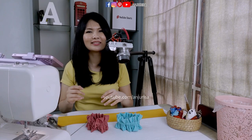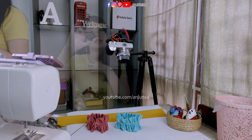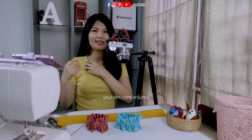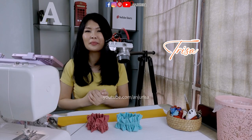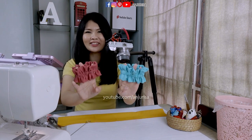Hi, welcome to Anjurisa channel! I forgot about my microphone. Hi, welcome to Anjurisa channel. I'm Trisa and you can call me Risa, and today I will show you a great way to make these white scrunchies. Stay tuned!